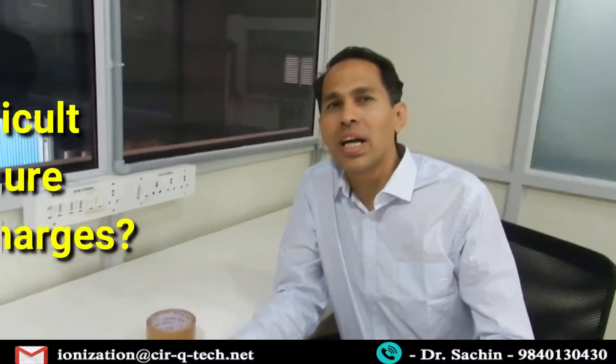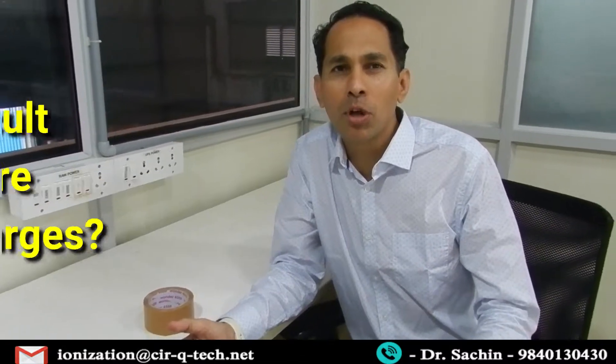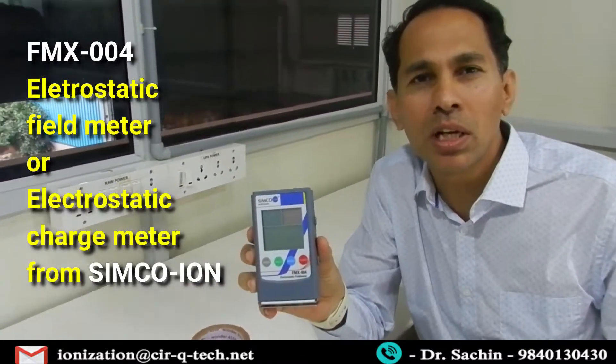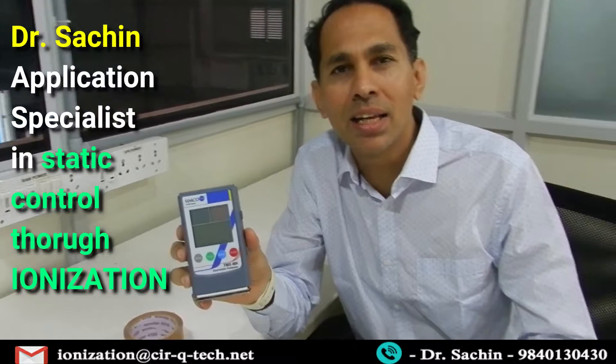Do you find static charge measurements troublesome? Today I'm going to talk about the FMX004 electrostatic charge meter, also known as an electrostatic field meter, from Synco Ion and IDW company. My name is Dr. Sachin, and welcome to my channel on static charges and static elimination, where we talk about many products.